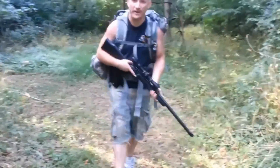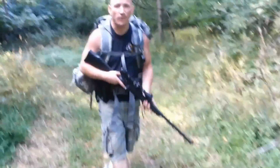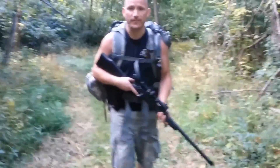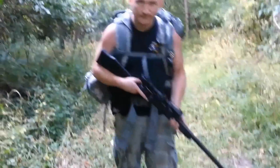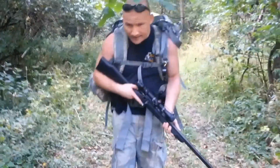Hi YouTubers, this is a follow-up video to a bug out bag long-term survival pack. I basically compiled all the suggestions and comments from the previous video and prepared this INCH bag, which stands for 'I'm Never Coming Home' bag. I'm going to go through all the items with you.